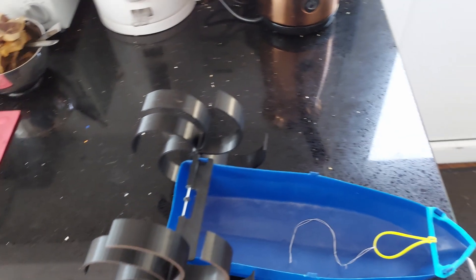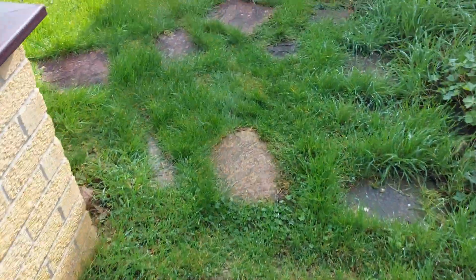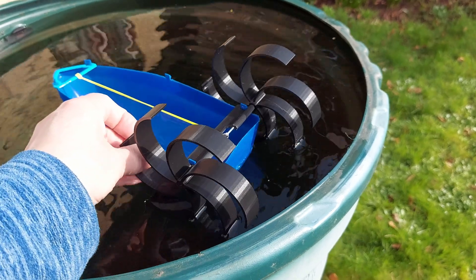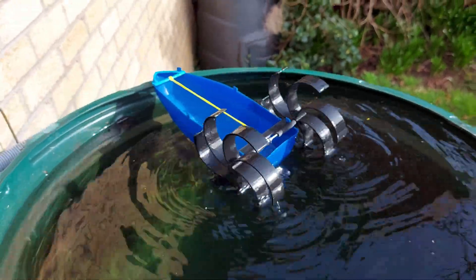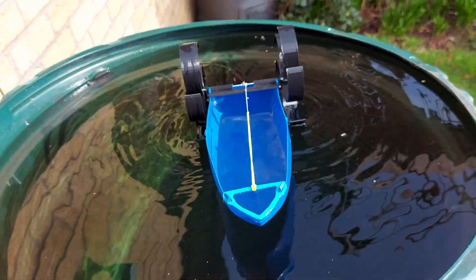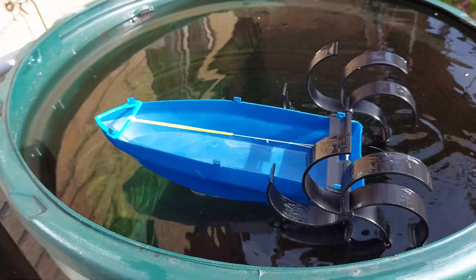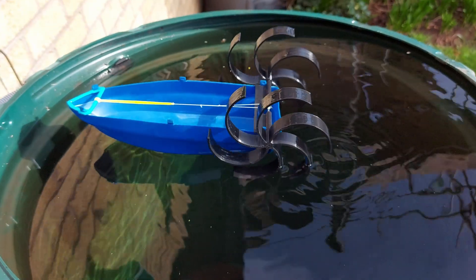We'll go and give it a quick test out on the water butt before we go out for coffee — just to see if it actually moves forwards. It's a bit windy out here. We have forwards motion, against the wind! I'm only using a single rubber band because I don't want it to be too powerful — I don't want it spinning and spraying water everywhere.